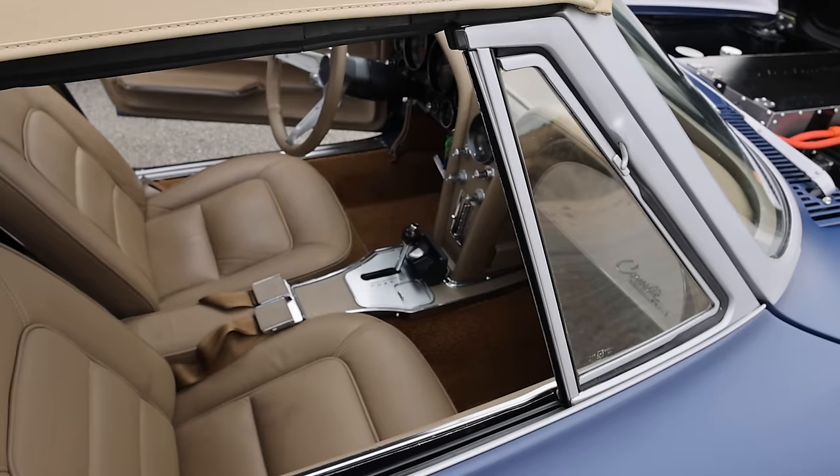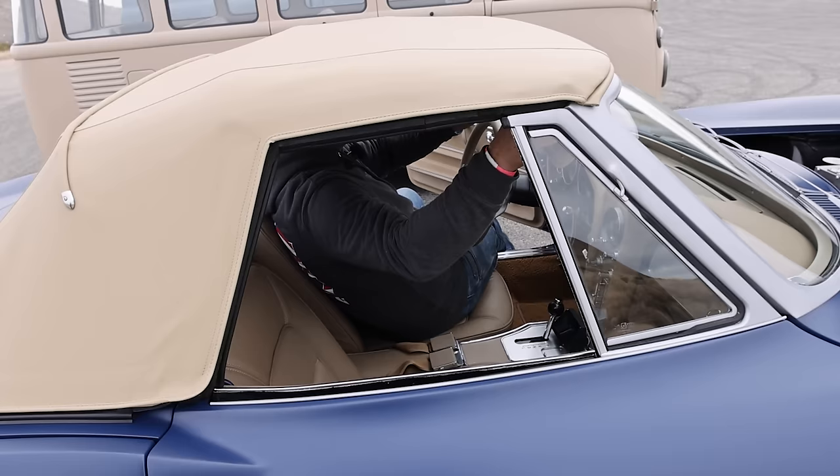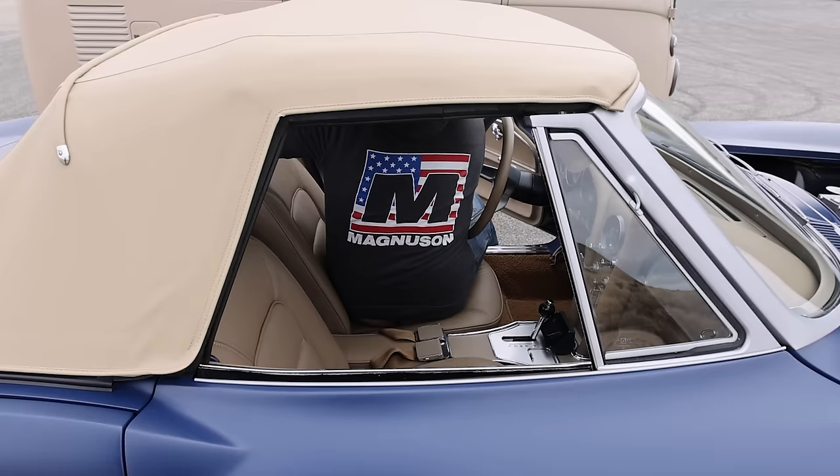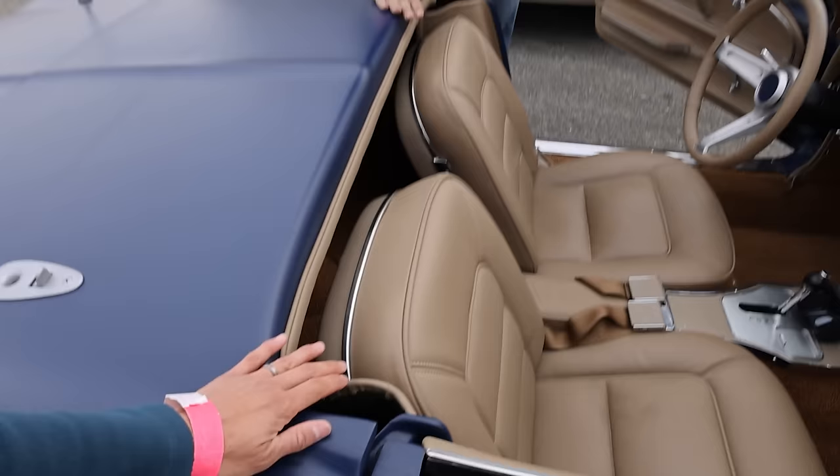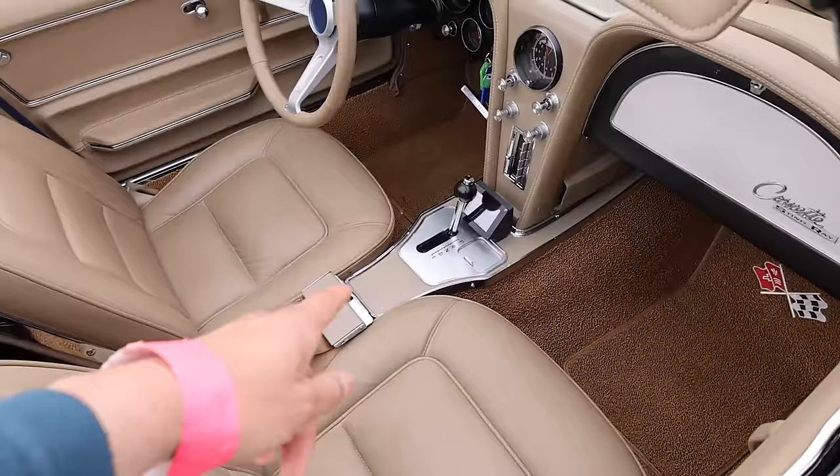What a great build inside and out. Nothing gives away that it's EV swapped, including the fact that it still has exhaust tips. This is episode four — if you want to see the full episode, head over to Max, where every one of these episodes are live.